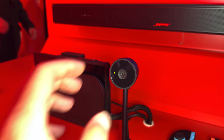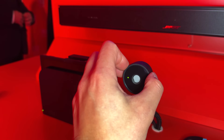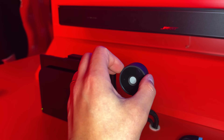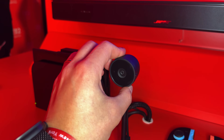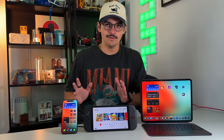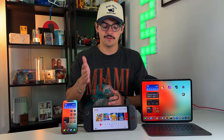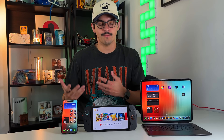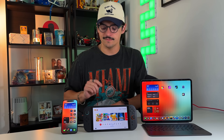The Switch 2 got webcam functionality via an external webcam. Nintendo is selling a first-party version for about $50 or $60, and it's just a USB-C-enabled webcam. That means most USB-C-enabled webcams will work with the Switch 2 — enabling head tracking and minigames in Mario Party and things like that — because there is a secondary USB-C port on the top of the Switch 2.